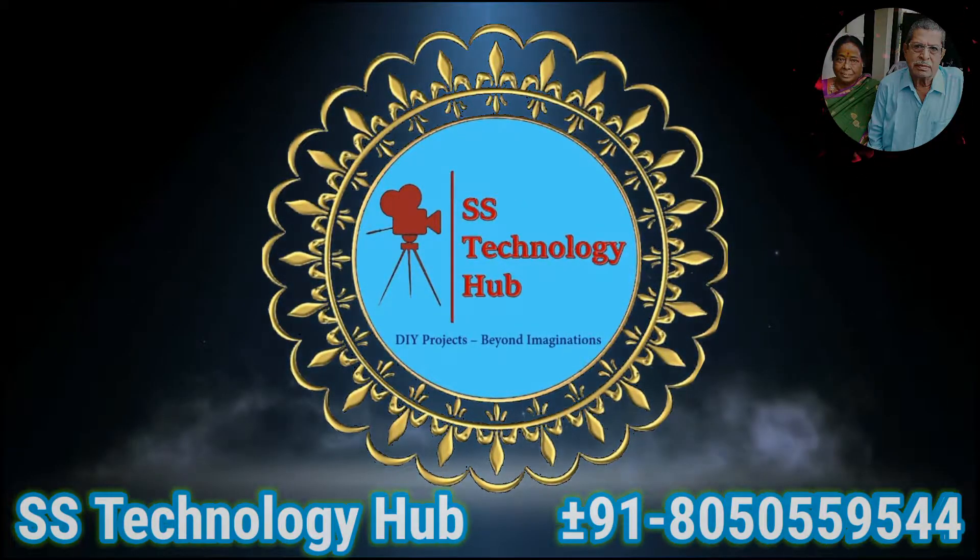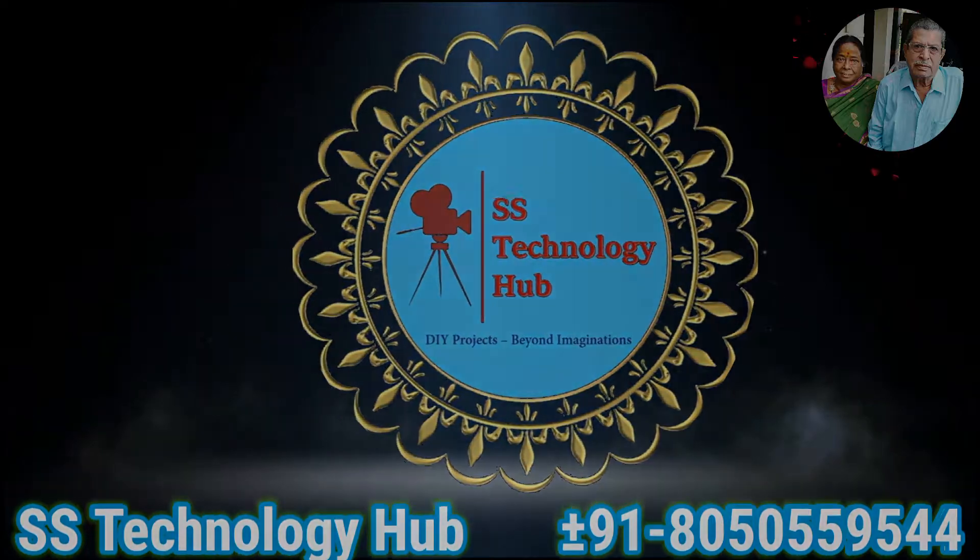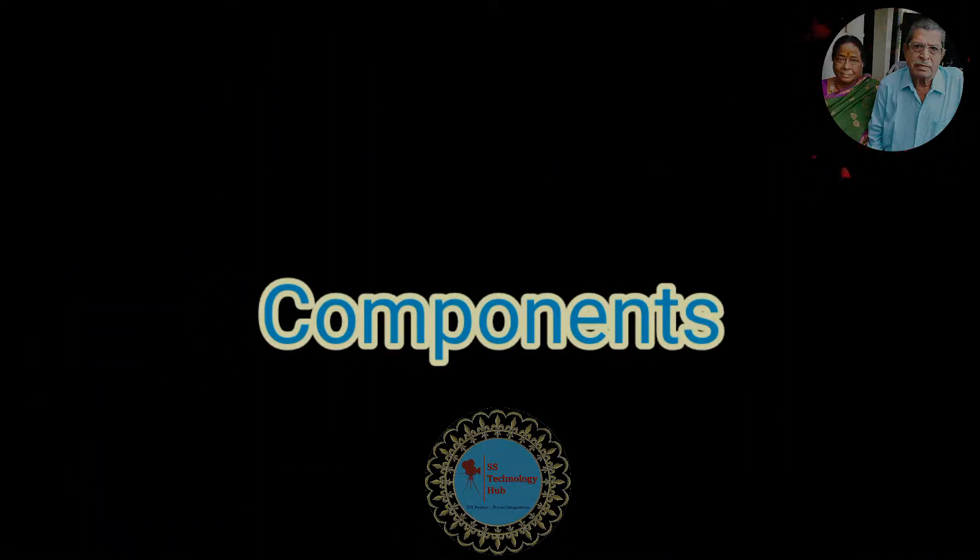Hello friends, welcome to SES Technology Hub. It's a great privilege to showcase this DIY electronic project: Automatic Switching UPS, a power of protection module.